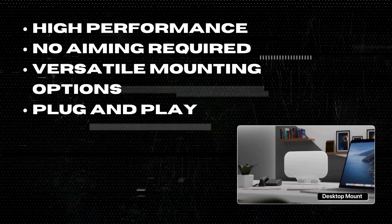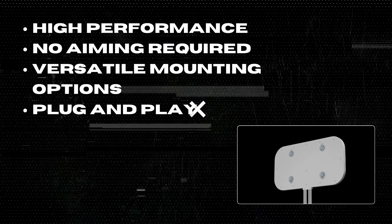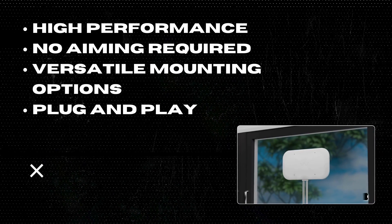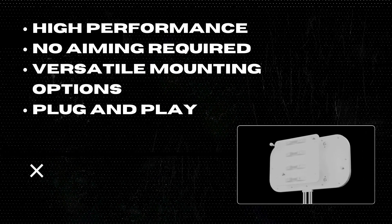Two: No aiming required. With an omnidirectional design, there's no need to worry about aiming. Just place it on the side of your house with the best signal, and you're good to go.